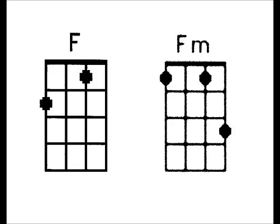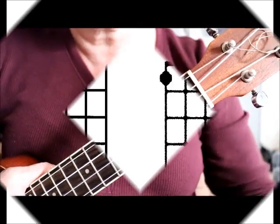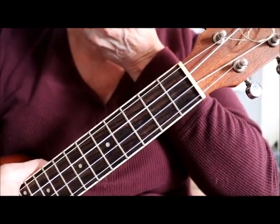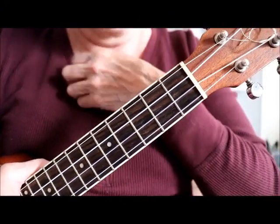I had a request from a viewer called J.B. Dixon about the dreaded F minor chord. F minor! We'll work on that.